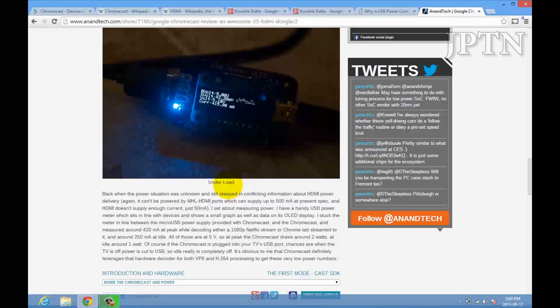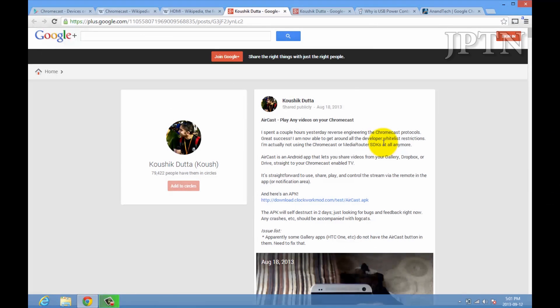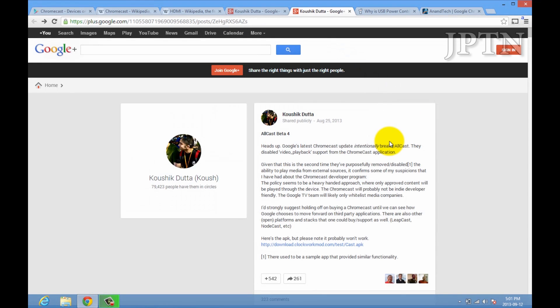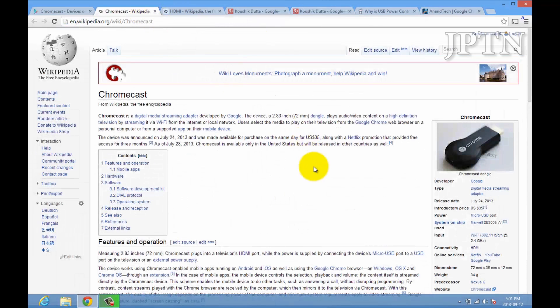If your TV doesn't have a USB port, you can plug in using the adapter. Since it was released in July, one of the developers for CyanogenMod, Koosh, was able to get it to stream any media, but subsequently Google patched it and doesn't allow this. Hopefully when they release their developer kit — the SDK — they'll allow more third-party applications to stream to the Chromecast.